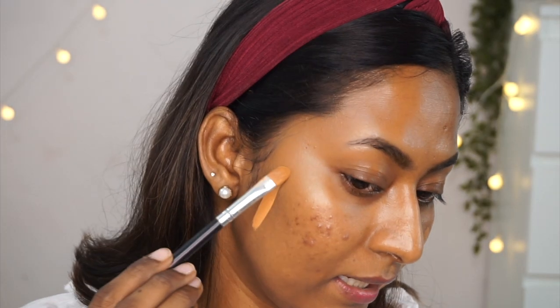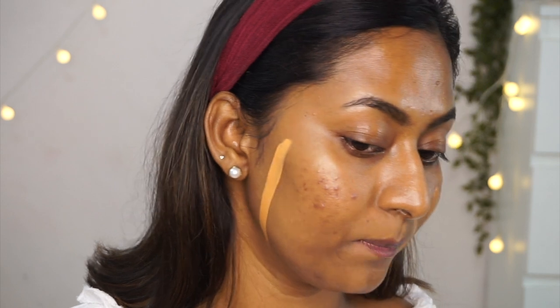I have the Charlotte Tilbury Airbrush Flawless Finish Foundation in shade 11 Warm — a luxe foundation with packaging I absolutely adore. However, shade 11 Warm is way too warm with very deep yellow and golden undertones. That's probably why I never reach for this foundation much despite paying a lot of money for it. I really like the finish and everything, but the undertone is definitely off for my skin tone.